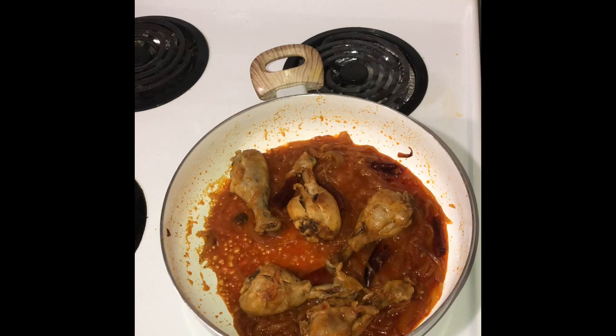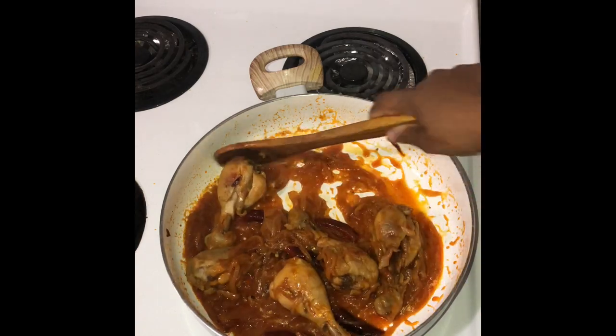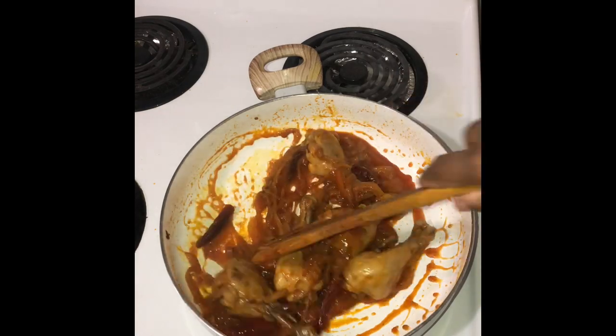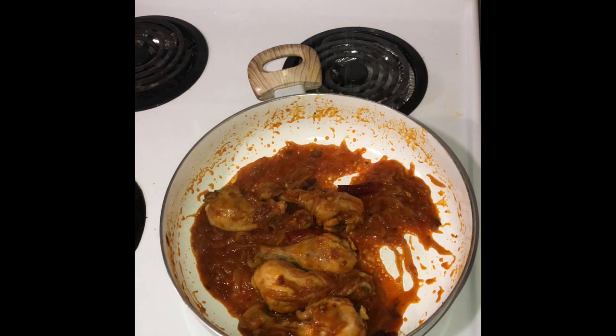Now we need to dry this gravy down. Let's keep frying this till all the gravy has evaporated. Make sure to check your seasonings at this stage and add some salt if necessary.